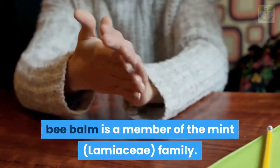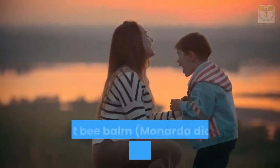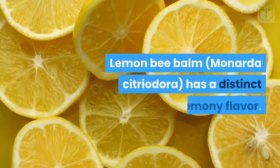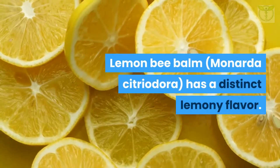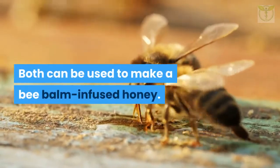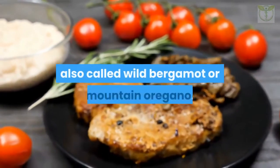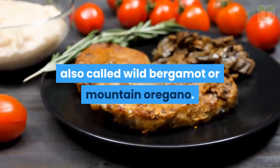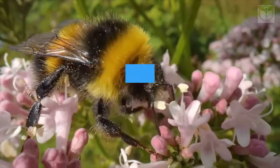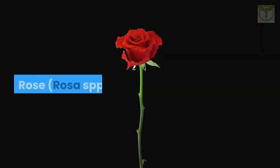Several types of bee balm can be used in herbal medicine. Scarlet bee balm (Monarda didyma) is used to make Oswego tea. Lemon bee balm (Monarda citriodora) has a distinct lemony flavor. Both can be used to make a bee balm-infused honey. However, my bee balm of choice is wild bee balm (Monarda fistulosa), also called wild bergamot or mountain oregano. Bee balm is rich in the compound thymol, which is antimicrobial, antifungal, antibacterial, and antiviral.